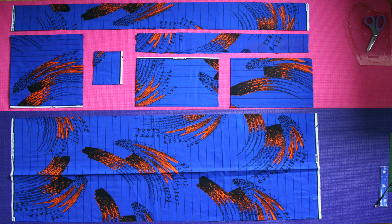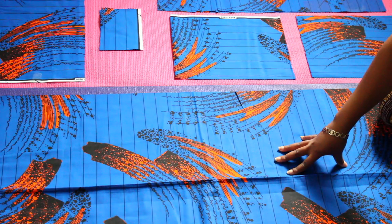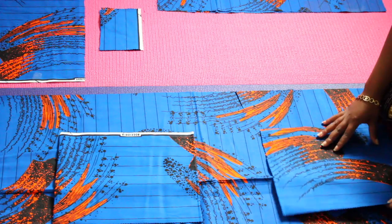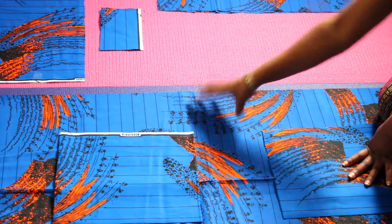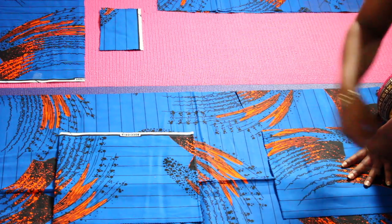Now that we have all the fabric pieces cut out, our job is pretty much cut out for us — pun intended. What I'm going to do first is work on the skirt part. I like to attach the pockets before gathering because it's easier while the skirt is still flat. We have two pockets, one on each side. I'm also going to hem the skirt at the sewing machine.